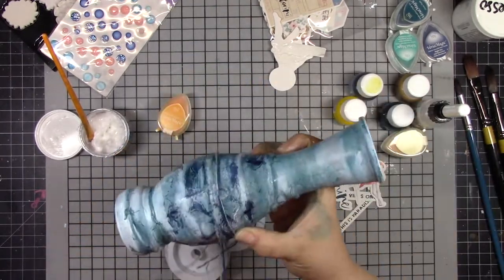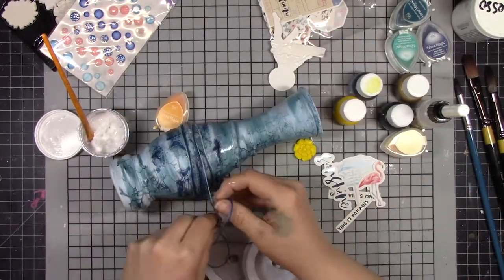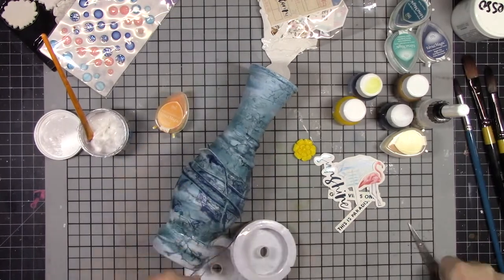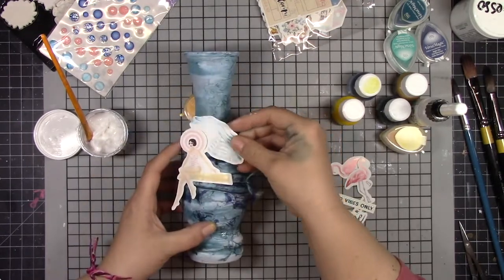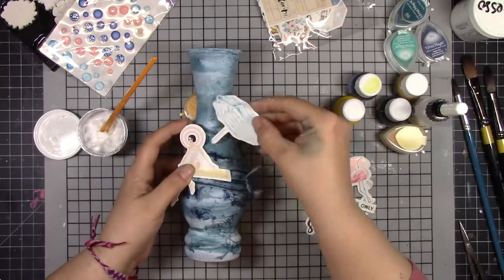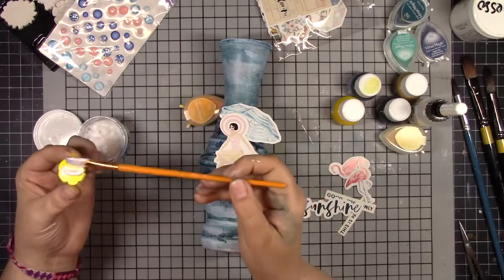I put that girl on and then took her right back off because I remembered I wanted to add some fibers to add a little different texture and visual interest. So I took her off, added those fibers, and now I'm adding her back on. I've got a bunch of ephemera — paper and cardstock pieces — that I'm adding to make my scene.